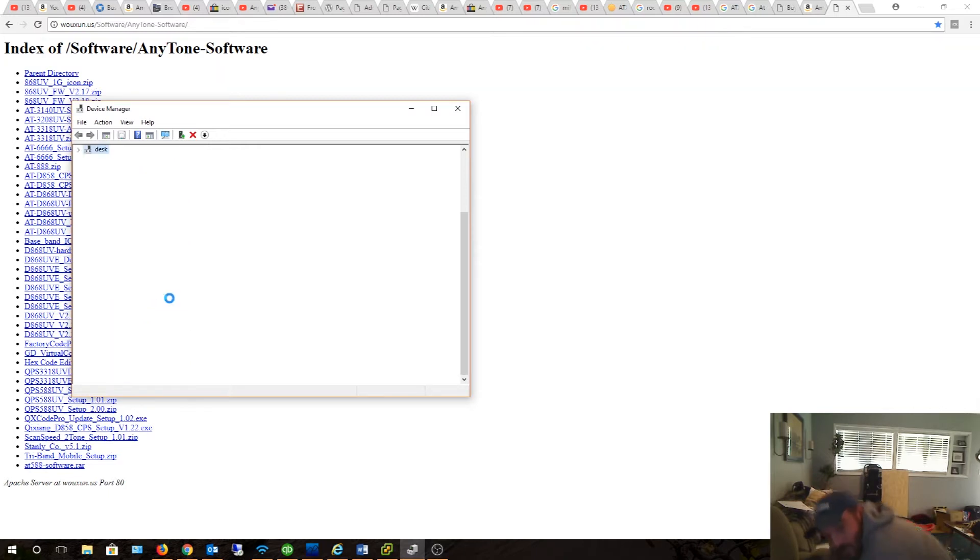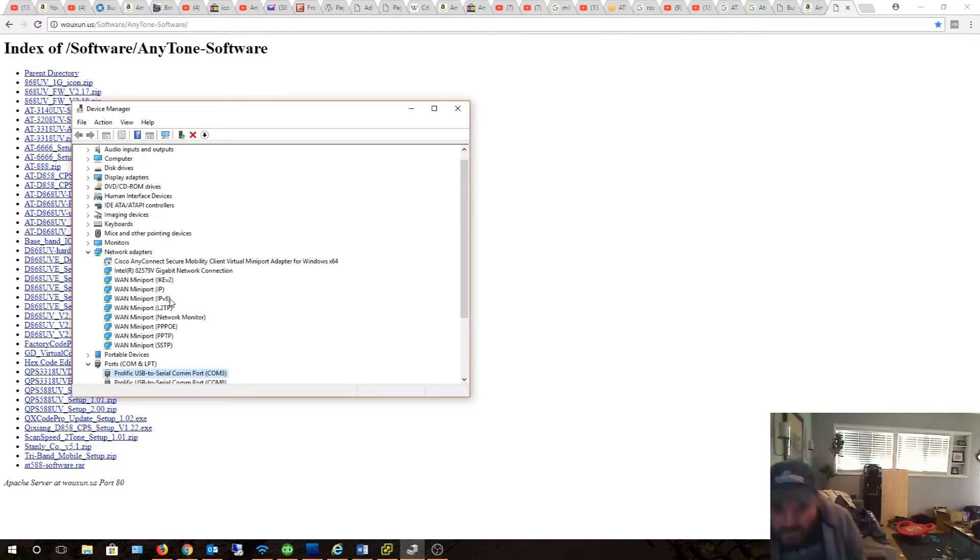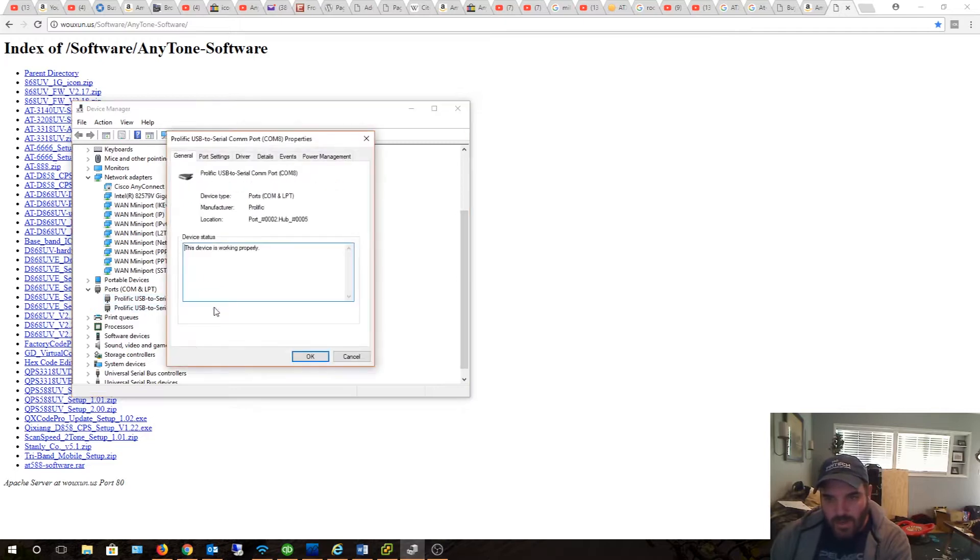All right, there we go. So now I know we're on COM8. If you look at this, we are on COM port 8. That's what I'll know when I fire up the software — the new device is on COM8. That's why I did that, because I wanted to know for sure what COM port is going to what device. So COM8 is the Anytone radio.